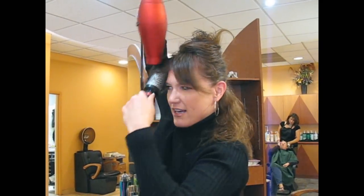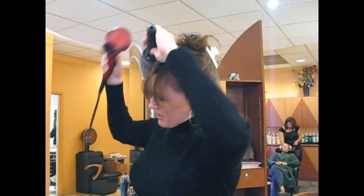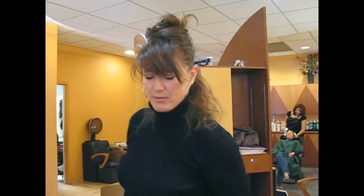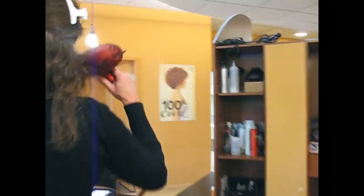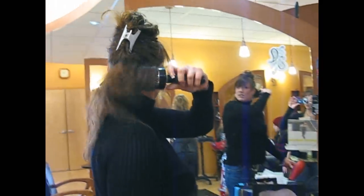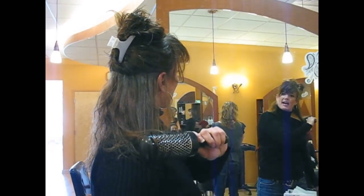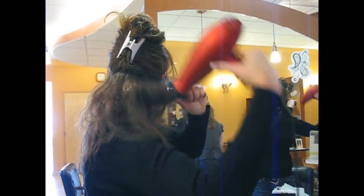If you want them to lay flatter to your head, you blow-dry them the wrong way, and then you blow-dry them the right way — and then they lay more smooth. I'm using a 3-inch brush for my bangs. What we really want to do is blow-dry down and under, and then come back and do a flip. I use my blow-dryer to help me support the hair.